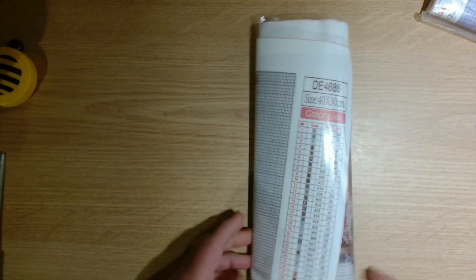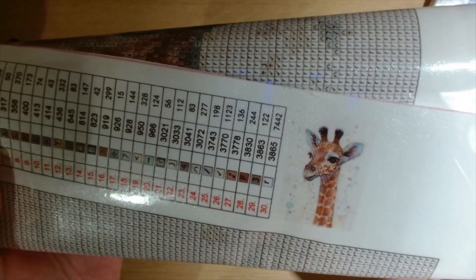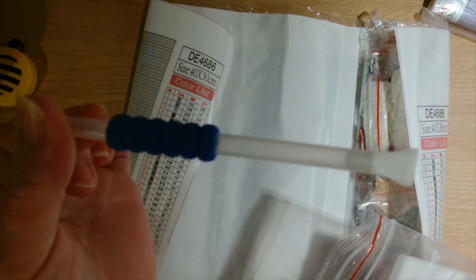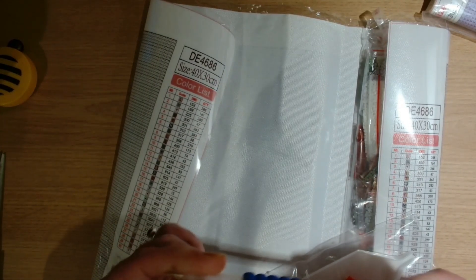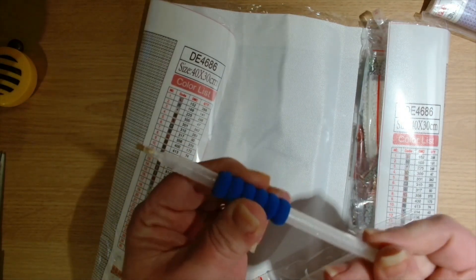So this one is a giraffe — a watercolor giraffe. Let's unroll this and have a look at the toolkit. We've got the clear pen, and it doesn't have a number on but I think that is a four placer, and a one placer, and we have the blue squishy.